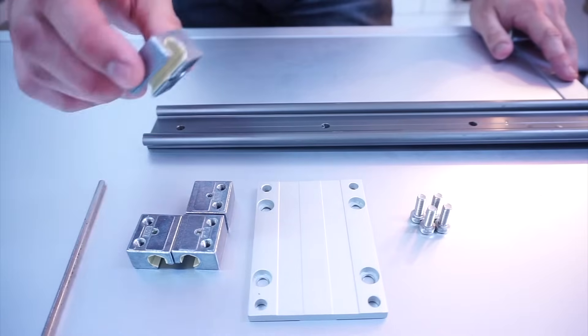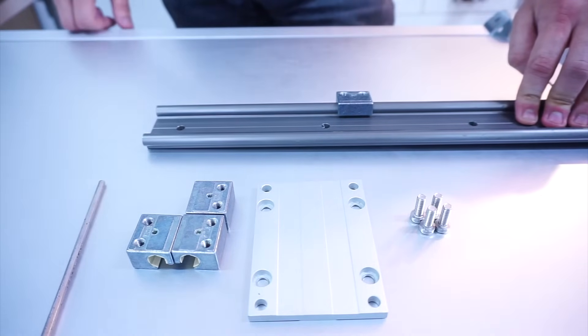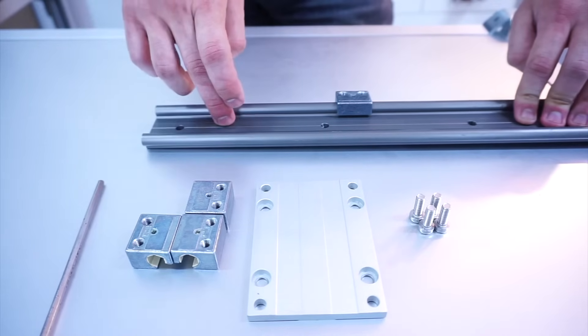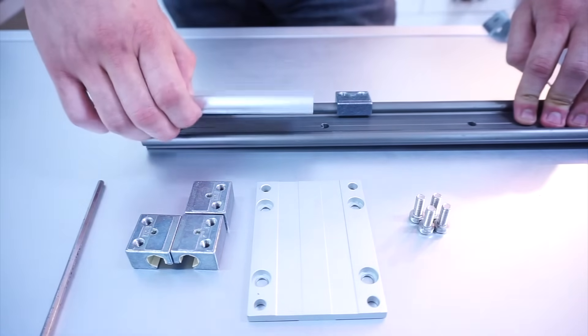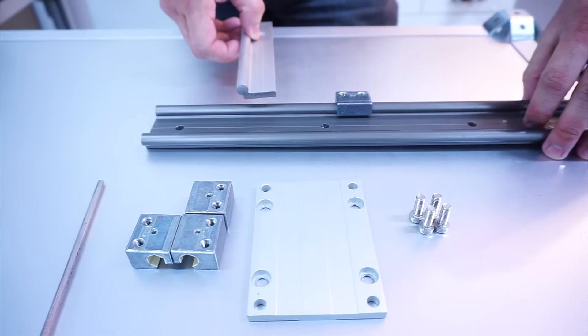First, take the carriage block and insert it into our DryLin W rail system. Today, what we are using is the DryLin W double rail system. Why double rail? Because we also have a single rail — you can see for yourself why it's double and why it's single.